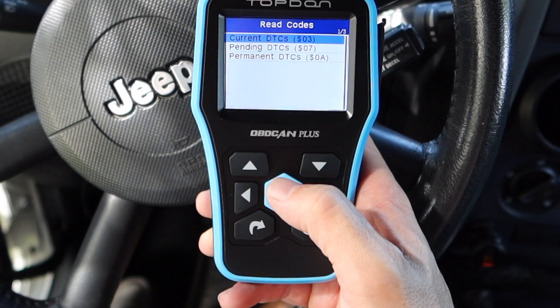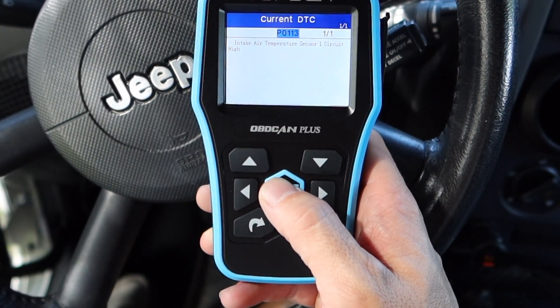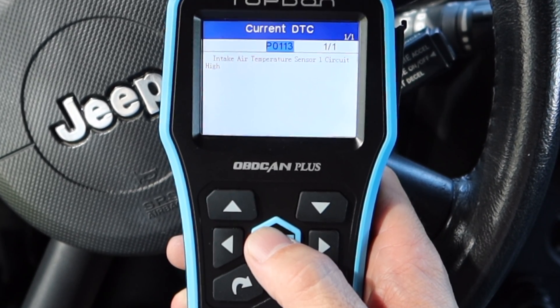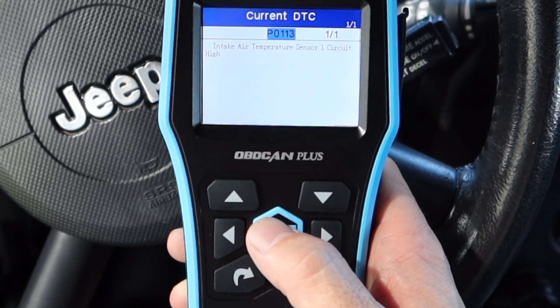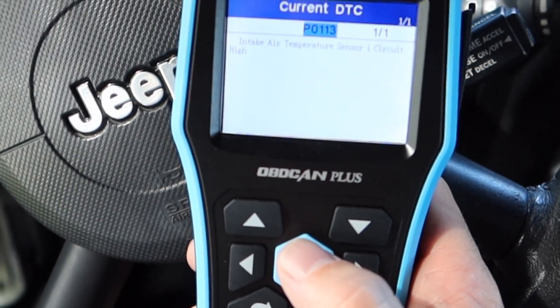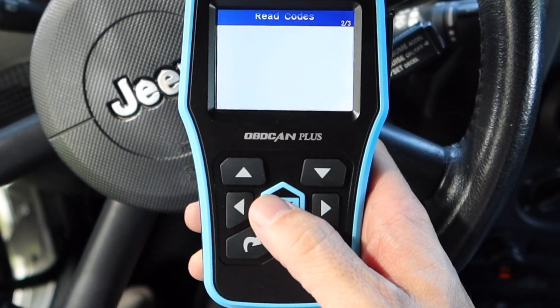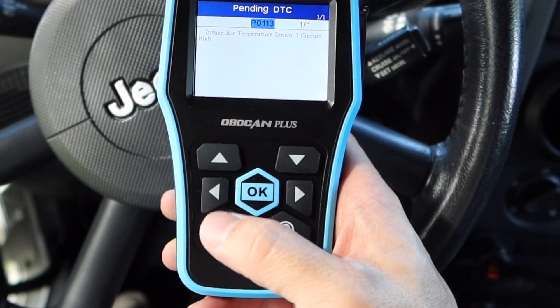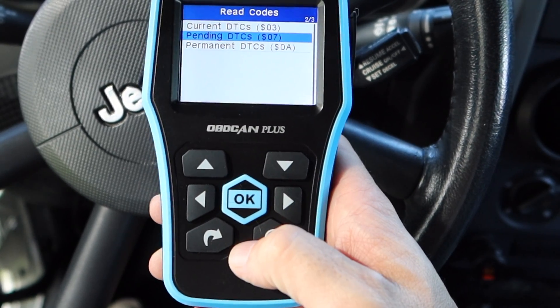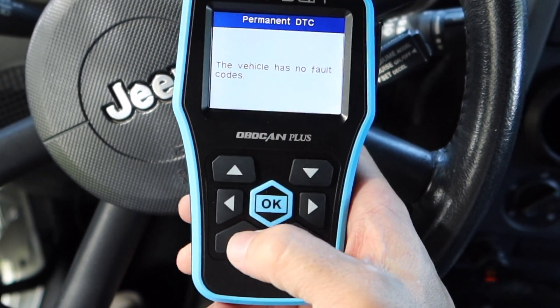Let's go ahead and read the code to see what we got. Current codes - we have a P0113, intake air temperature sensor. I just unplugged that sensor for the sake of this video just to see what it would show you.